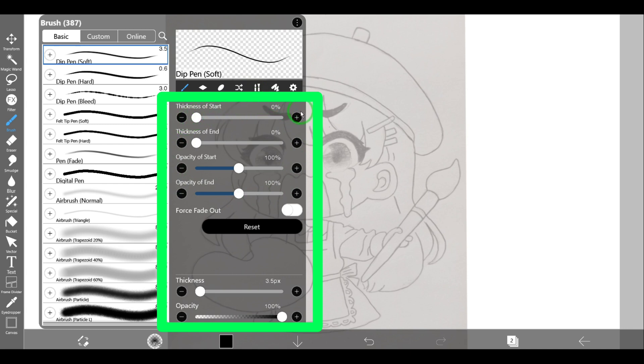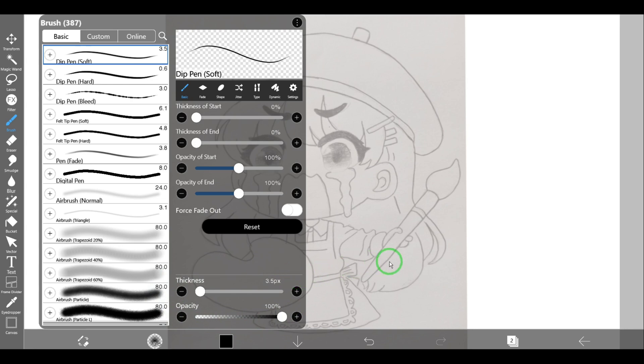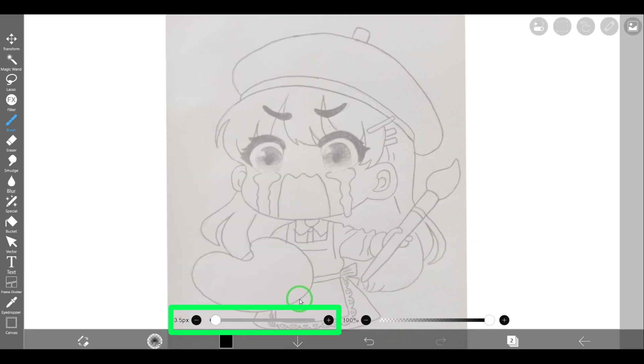There are also opacity of the start and opacity of the end, and at the bottom there are thickness and opacity. It's possible to change the size and opacity by opening the brush properties window, but you can also use the quick sliders as a shortcut. As you can see, there are two sliders — one for thickness and one for opacity. Now let's trace.